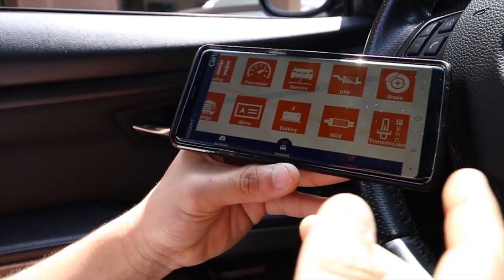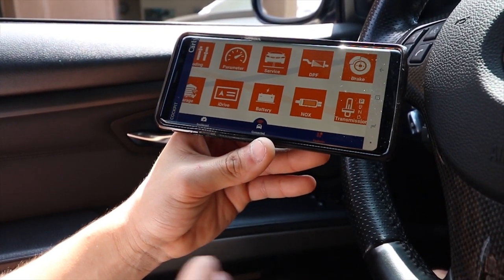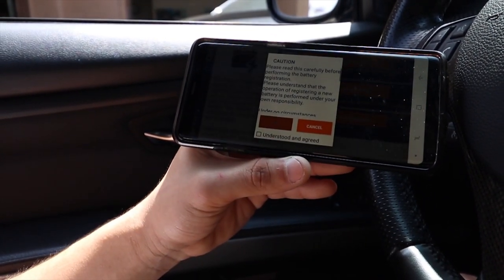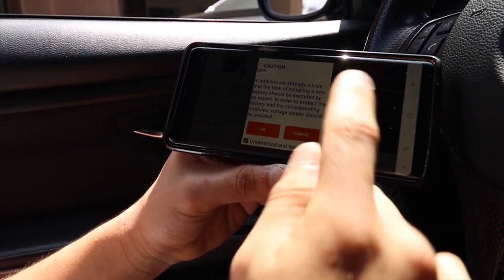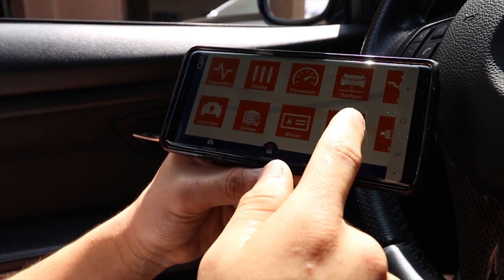Another cool feature: if you guys ever want to do a DIY on replacing your own battery, you always need to make sure you register the battery whenever it gets replaced on your BMW. You can always register your new battery through here. I'm not going to go through with it since I'm not changing the battery, but that's a pretty cool feature I like as well.